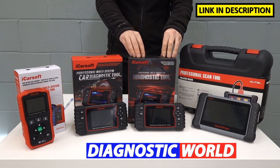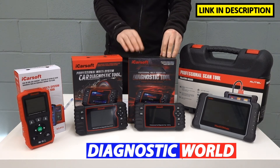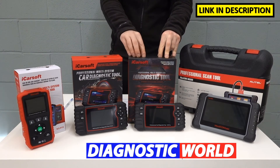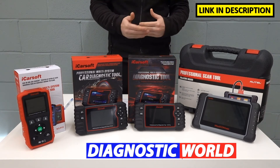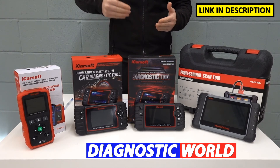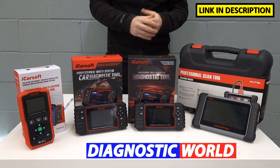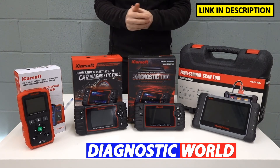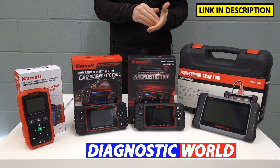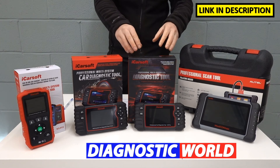We then move on to the iCarSoft CR Pro kit. This kit does everything that these kits will do — it carries across all of the functionality and vehicle coverage — but it also adds additional manufacturer coverage. Whereas those only cover Asian models, this will cover the European sector: the likes of BMW, Audi, Seat, Skoda, VW, Porsche, Mercedes, European Ford, Vauxhall. It also does the Korean market and the American market — the likes of Chrysler, Chevrolet, American Ford, Jeep, Dodge, GMC, and Hummer — so it covers all regions worldwide.